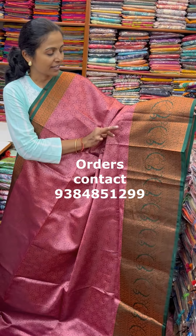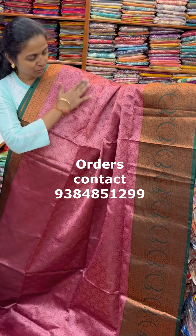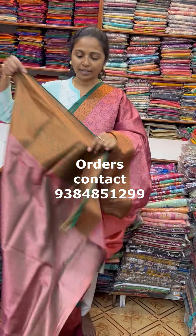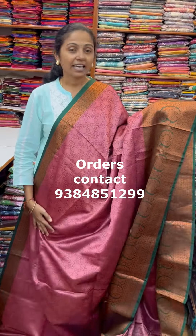Nice green contrast, lovely Kora Muslim. In a nice shade, body full away with beautiful designs. Classy pattern and the pallu of the Sari is this with tassel and the blouse for this Sari. The price of this Sari is 900.